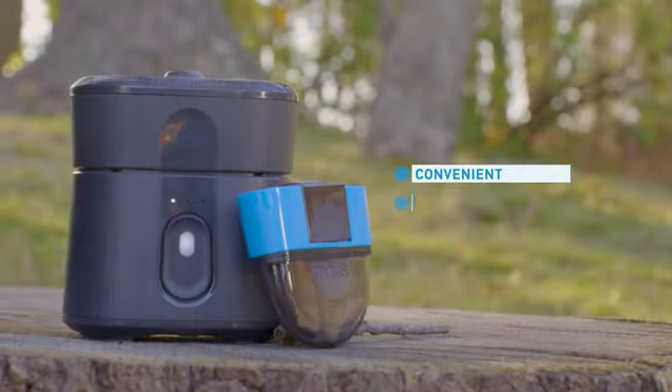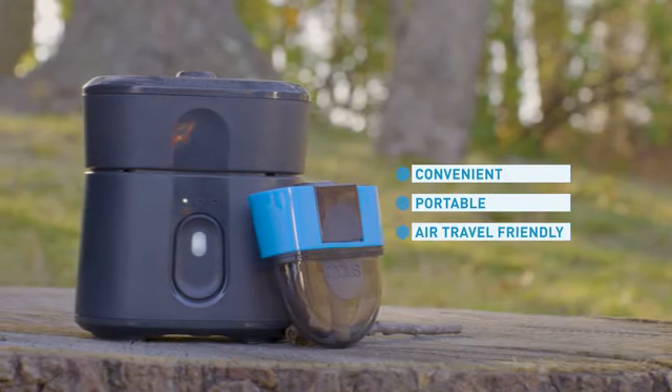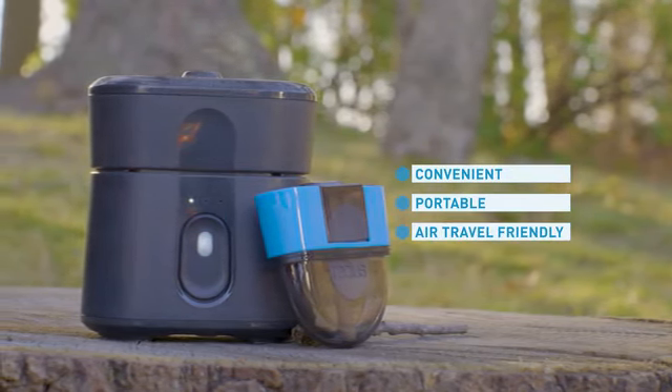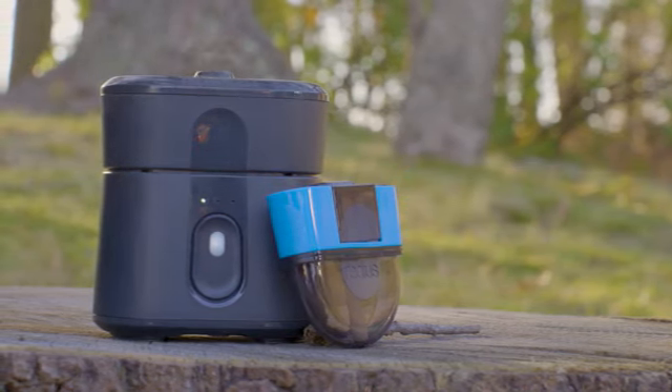Radius is convenient. It's portable. You can take it with you anywhere, and because it's lithium-ion powered, you can even take it on a plane. So your next trip or adventure destination, you can take Radius with you. We really think the Kickstarter community is going to embrace Radius because it's innovative, it's new, it's different, and it's effective. It really really works.